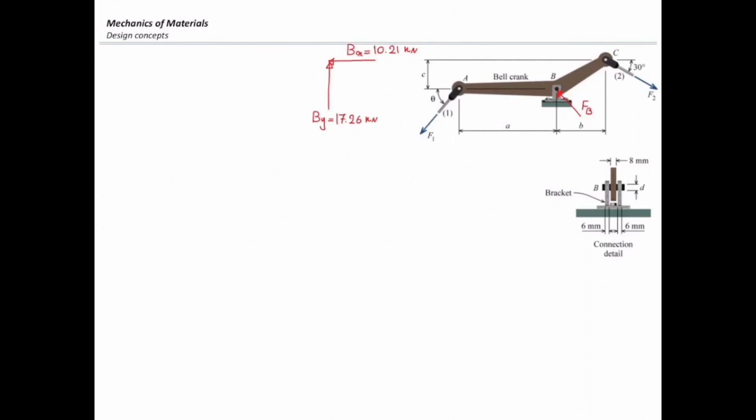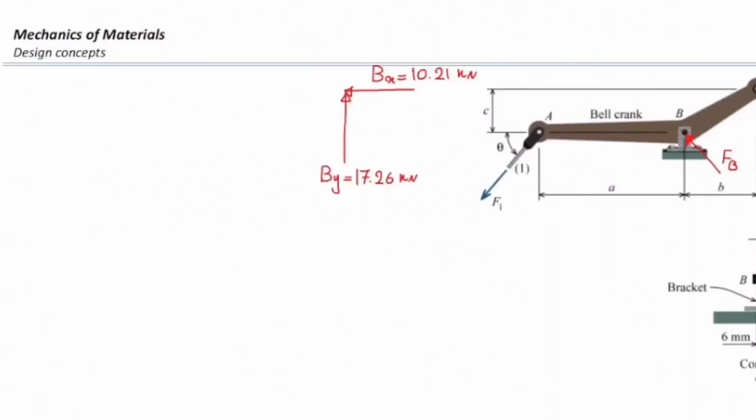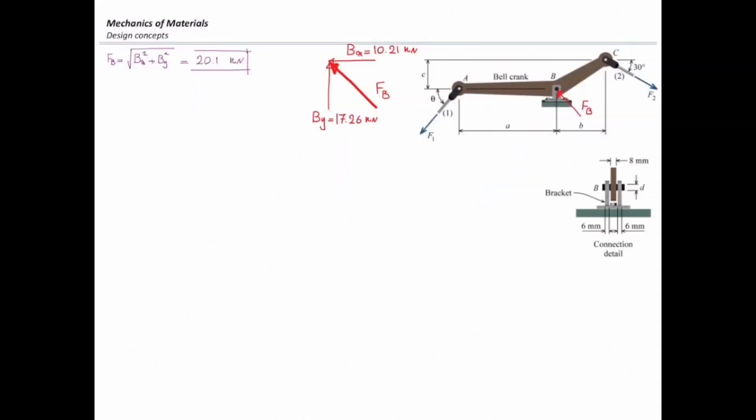I have two components of forces here and I want to determine the resultant force. The total force at B would be the square root of Bx squared plus By squared. So the total force at B would be 20.1 kilonewton. So far, I have determined the reaction forces.